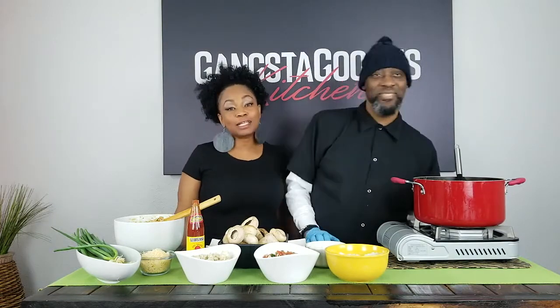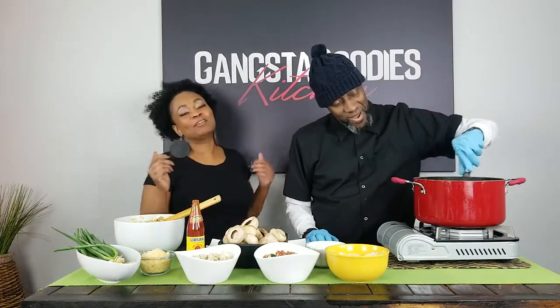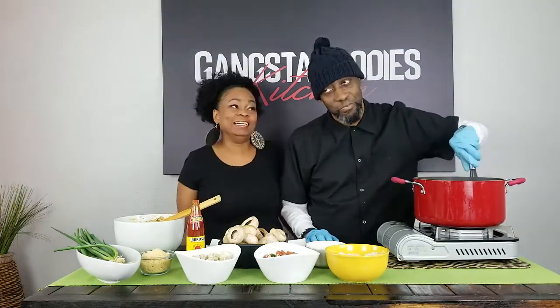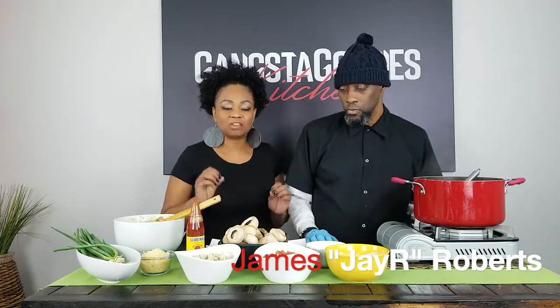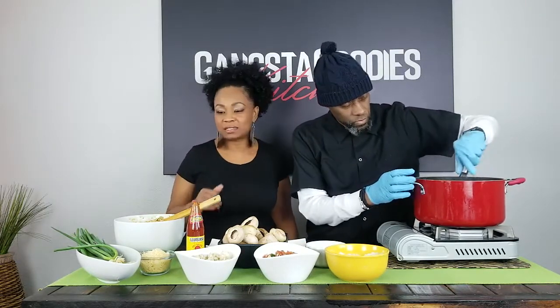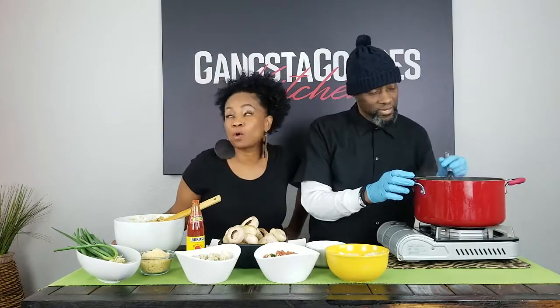Hey y'all, welcome back — you are cooking with Sheila in the Gangsta Goodies Kitchen! We are back y'all, and I have in the kitchen with me today JR, who is a chef and consultant to celebrities here in Kansas City and across the country. He's had some amazing experiences, and I'm so excited to have him here. He's gonna show us how to make his New Orleans-style crab stuffed mushrooms.